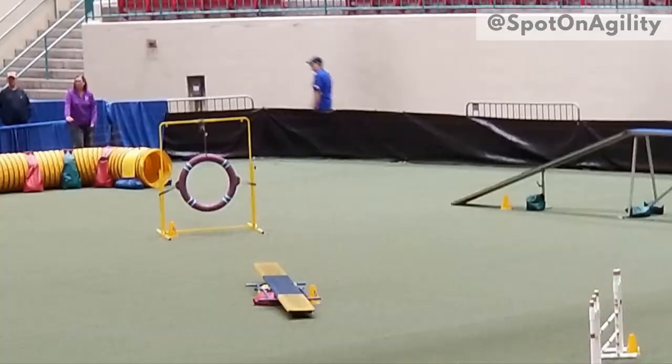Today I'm going to teach you how to identify and potentially avoid equipment failures like this collapsed teeter, so that you can keep your dogs happy and safe on agility equipment.